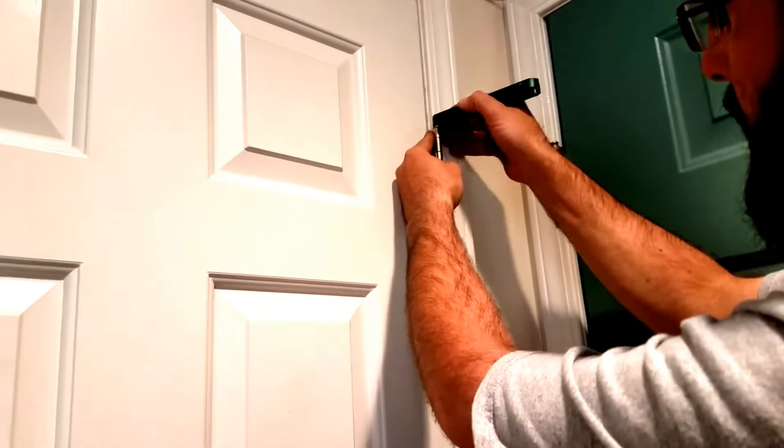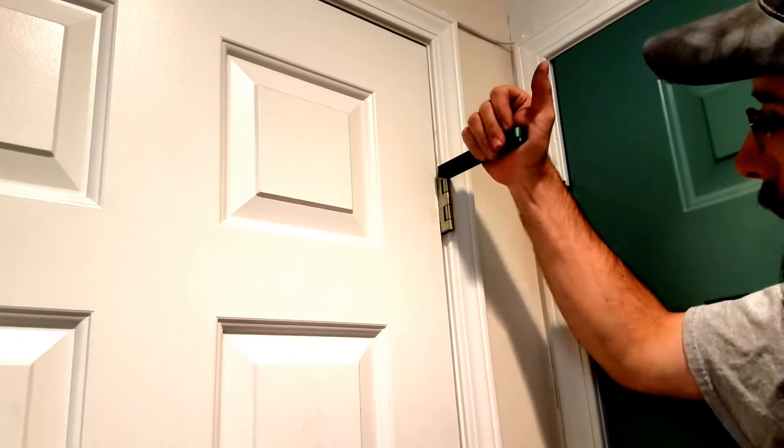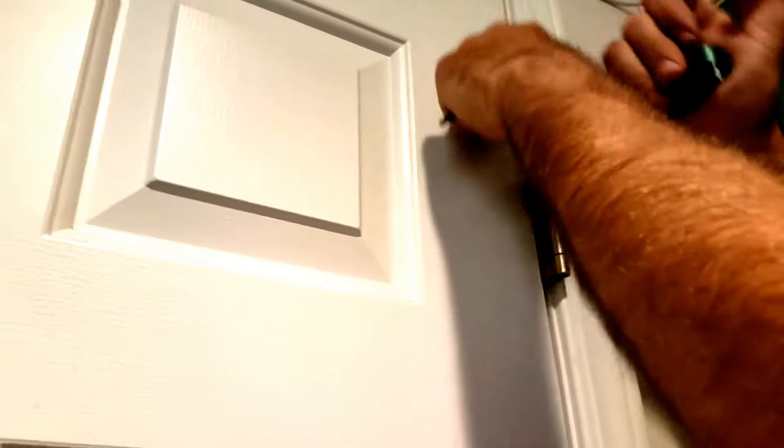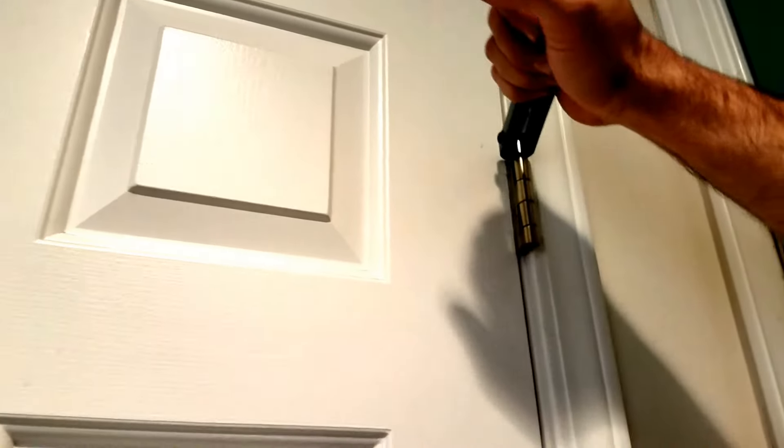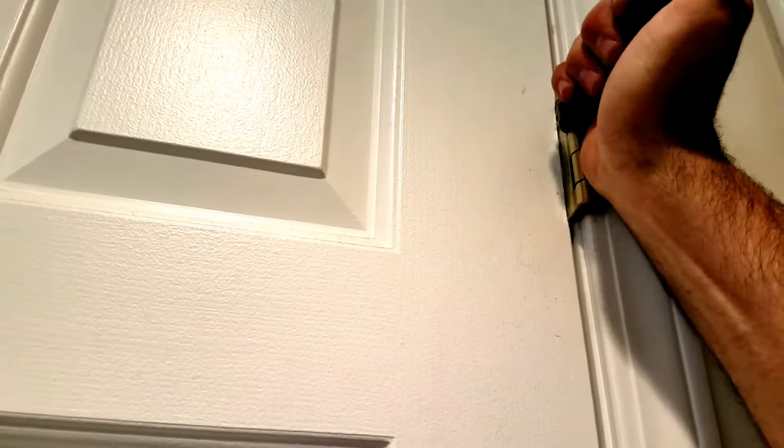So I am going to attack this right here and actually put some significant force on it. Look at the door gap — you can see the door gap moving as I do this. So I am going to pull and come down to the next one.